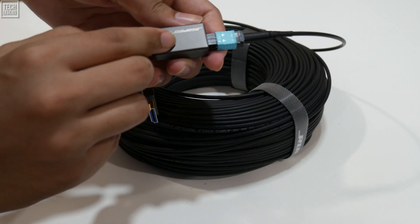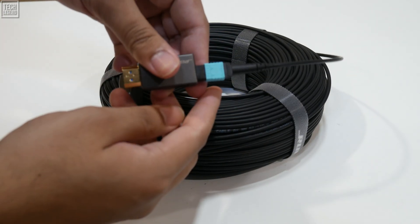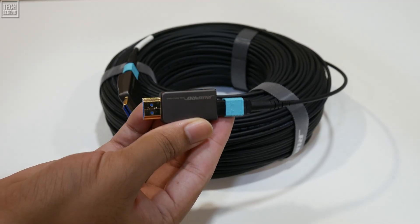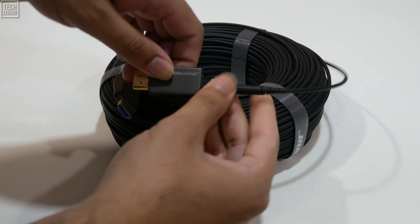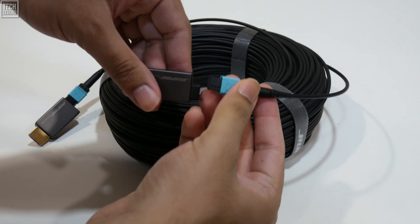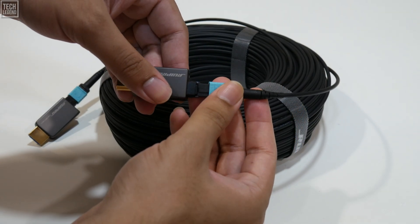If an HDMI head fails or is accidentally broken during or after installation, a traditional in-wall cable becomes a costly, destructive replacement project. With the Rui Pro, you simply replace the faulty head — a minor inconvenience instead of a major renovation.